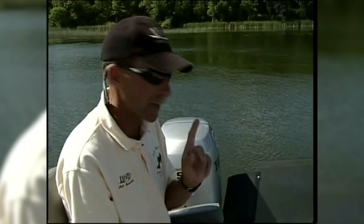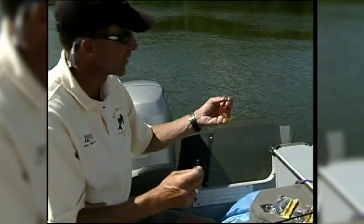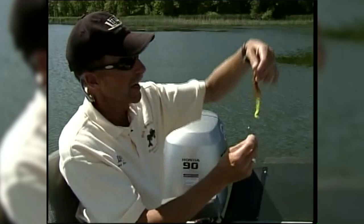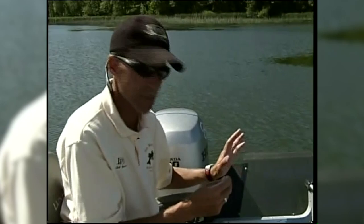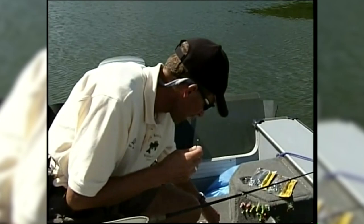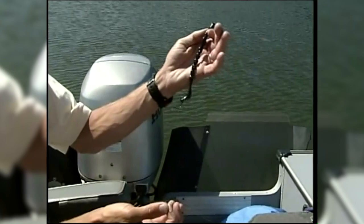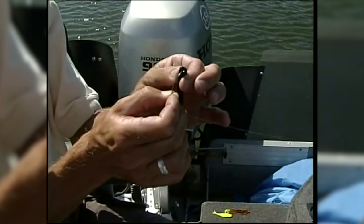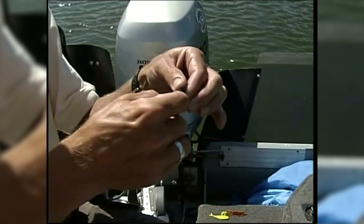There are a couple of things we're using today. Tony has a seven-inch lizard — it's a power bait plastic with four little legs and a real wavy tail, so when it's on your hook going down, that tail just flutters in the water. I've got a seven-inch black plastic worm. Now let me show you how you rig these up. You start threading that hook down through the plastic, going about three-quarters of an inch to an inch, then bring the point of that hook out.